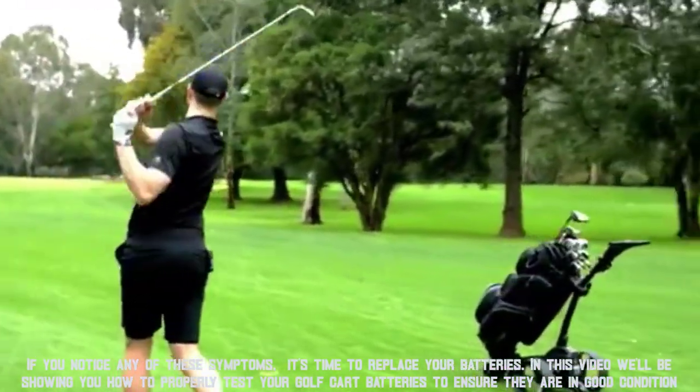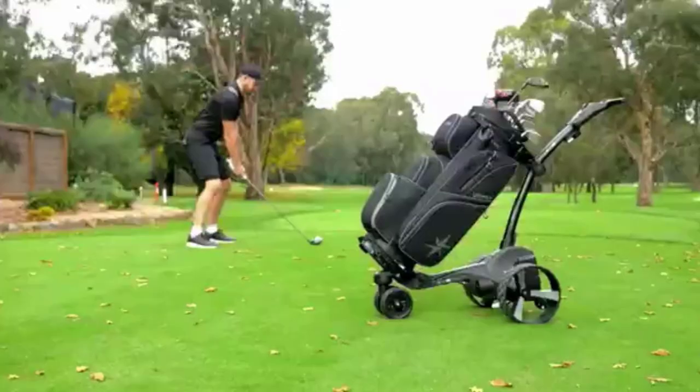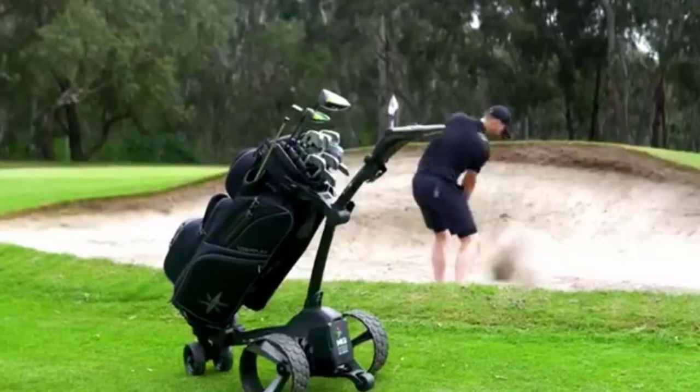In this video, we'll be showing you how to properly test your golf cart batteries to ensure they are in good condition. We'll also be discussing how to maintain your batteries to prolong their lifespan.